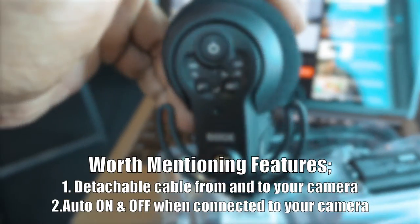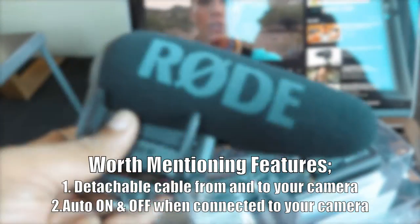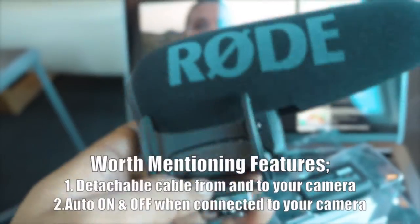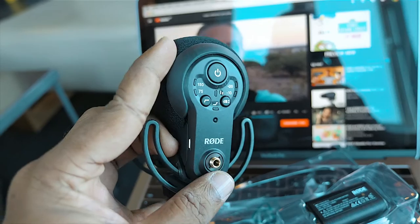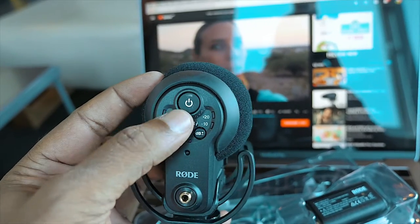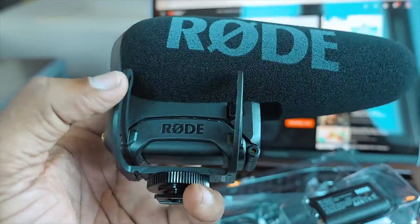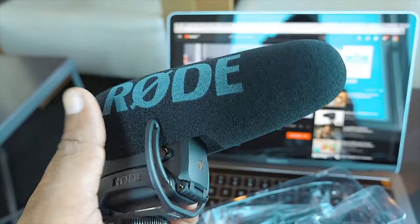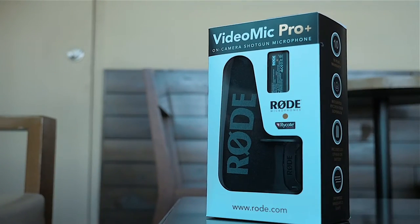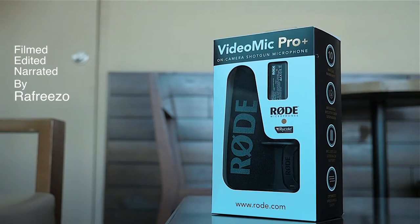That is the brand new Rode Video Mic Pro Plus — an absolutely fantastic microphone. If you guys are in the market for a brand new microphone, I highly suggest getting the Rode Video Mic Pro Plus. This is the end of the video, I hope you guys enjoyed the unboxing. If you haven't already, subscribe to my YouTube channel — until next time, salam from Malaysia.